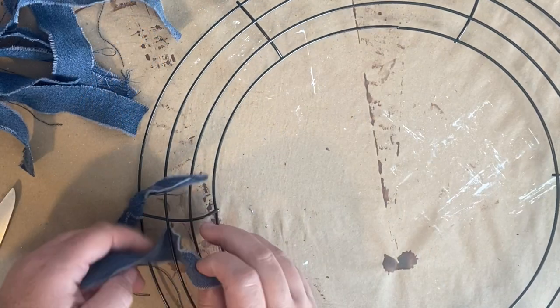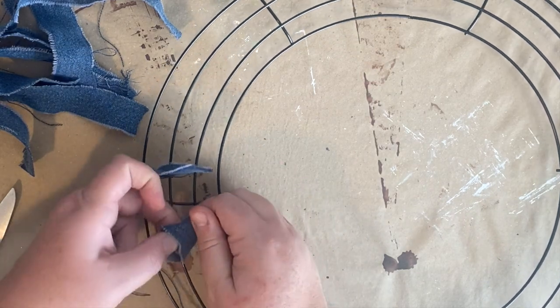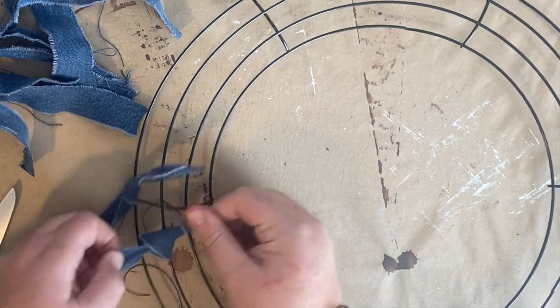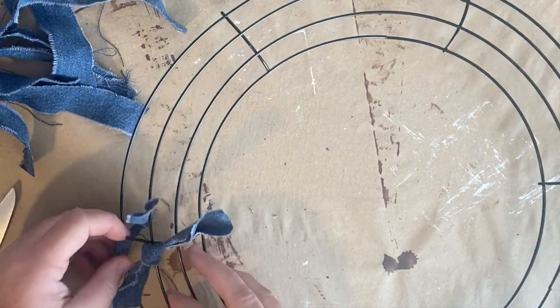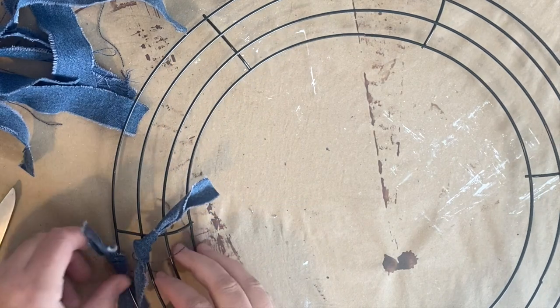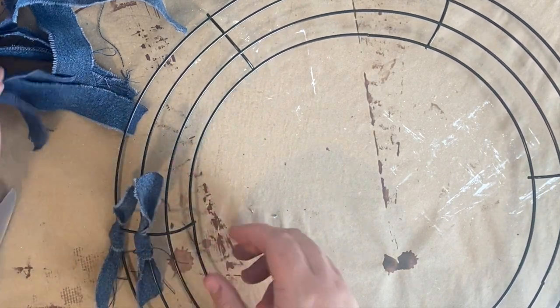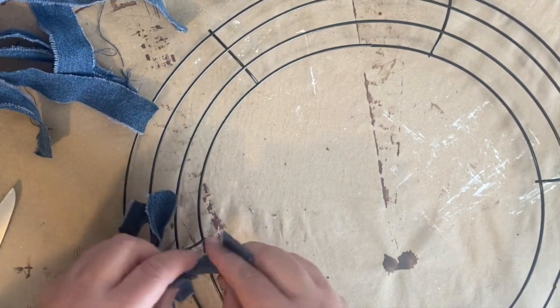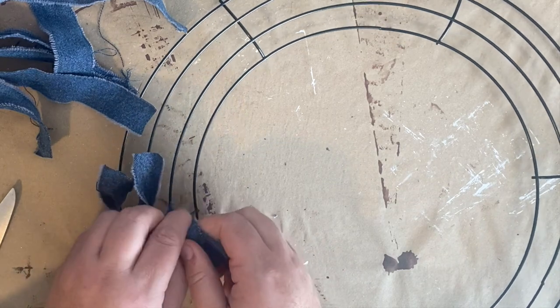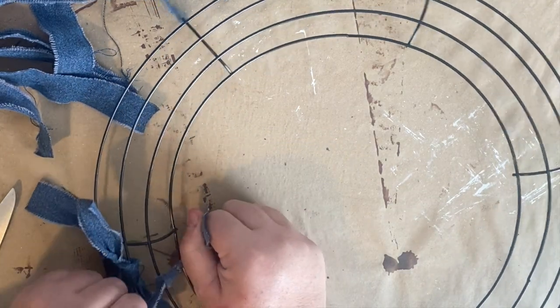For this second style wreath, we're going to take a wreath form from the Dollar Tree — the ones with the four rings. I believe this is a 16-inch wreath form. We're going to take those same strips and fold them over, tying them really tight onto each one of the rings. It's not really knotting them, just folding and tying. This is really time consuming, but the outcome is really cool.